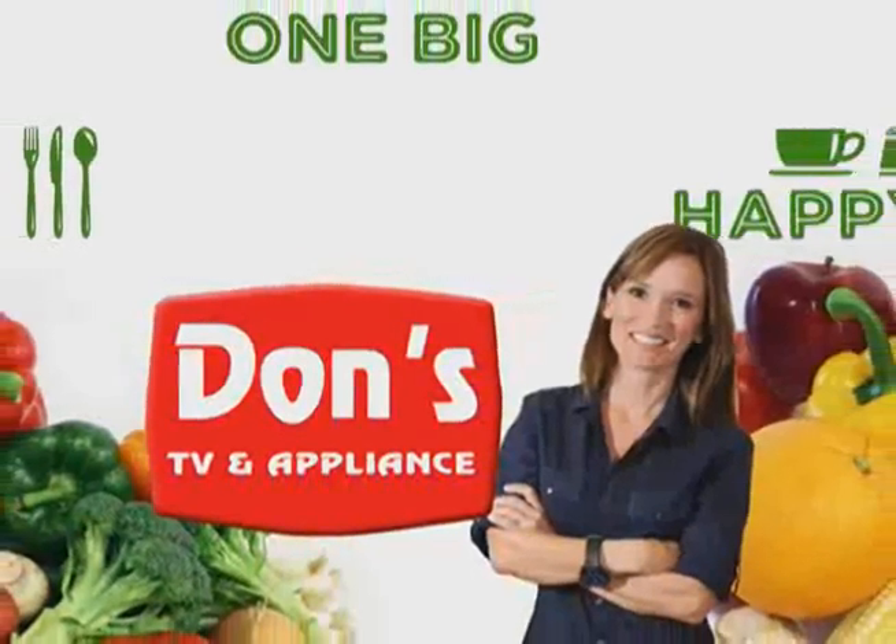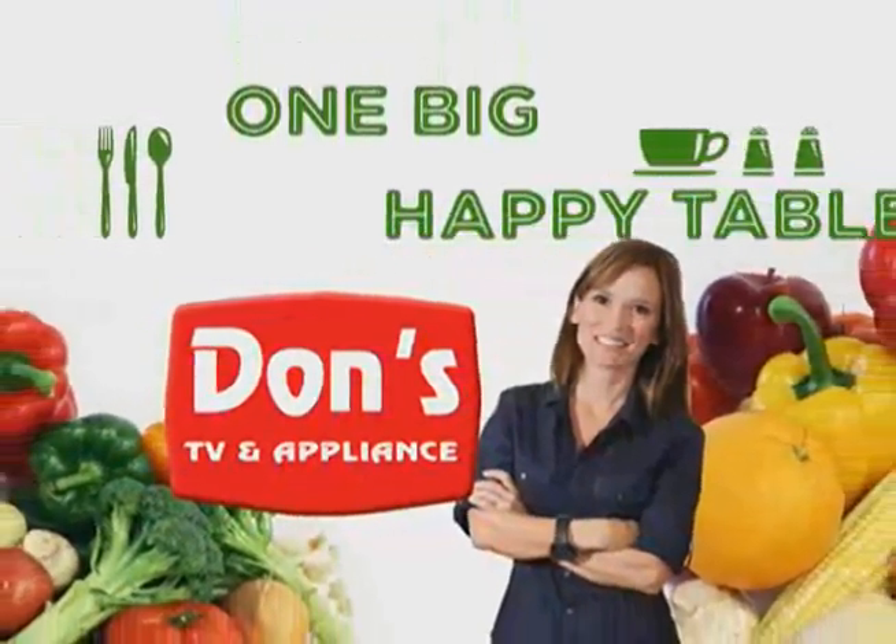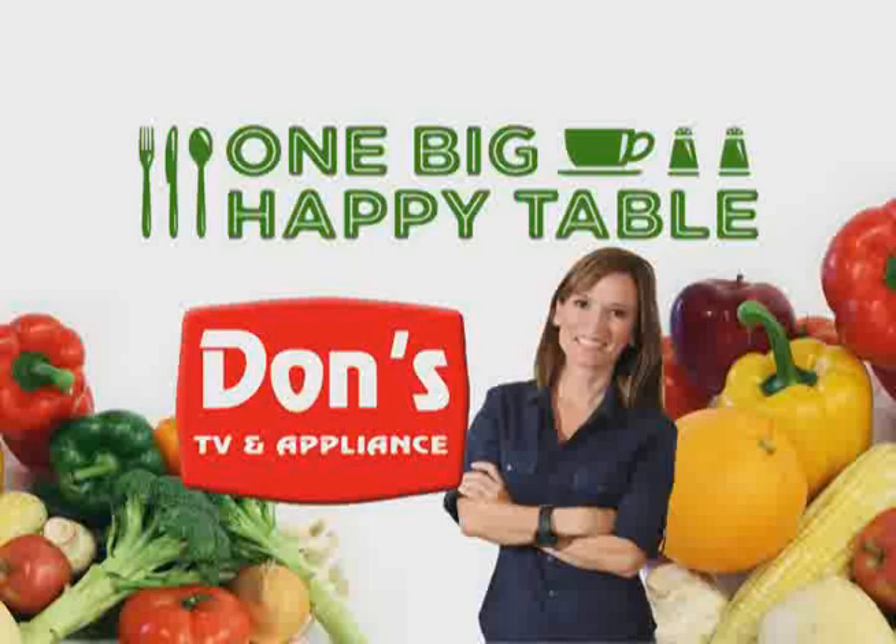So come on in to One Big Happy Table, brought to you by Don's TV & Appliance, your Get More store.